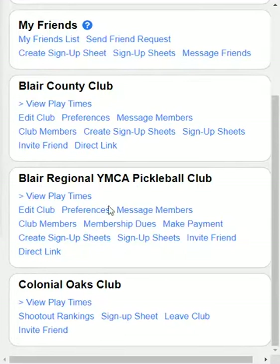The first thing you would notice is once the club membership dues are set up for your club, you will see another option called Membership Dues. If your club accepted credit cards, your members would also see Make Payment, and that will allow them to pay their membership dues on their own. But we're going to stay with a cash payment here, so we're going to press on Membership Dues.